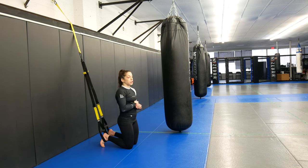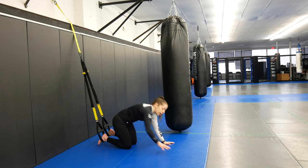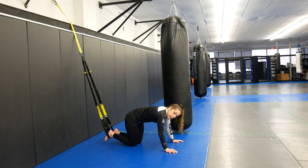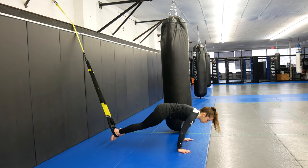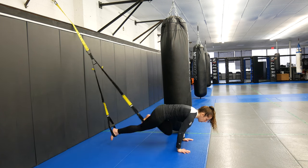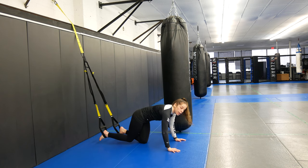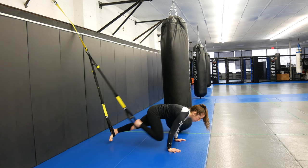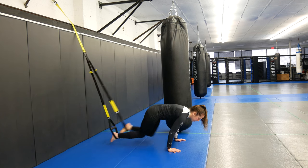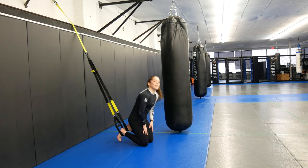The first exercise is mountain climbers. The top of my foot is in the TRX — if you have shoes on, it's right on your laces. I'm going to hold myself up in high plank. If I feel like I'm too far away, I can move a little bit closer to where this is anchored. We go one knee at a time, 20 seconds of mountain climbers just like this. Then I get a 10-second break.